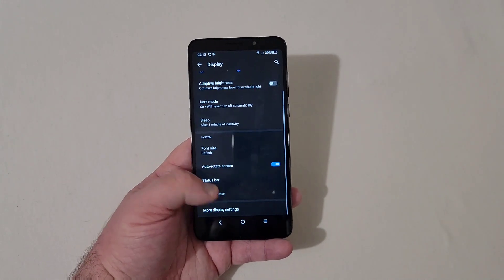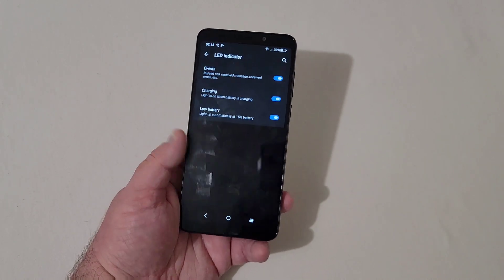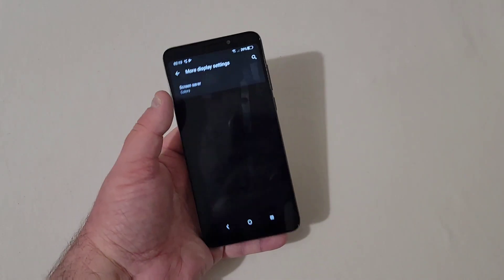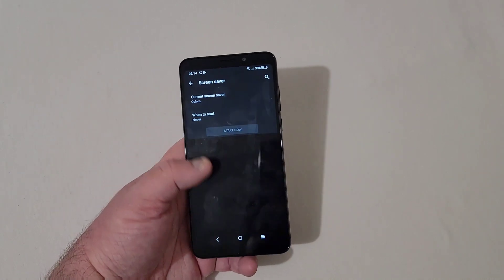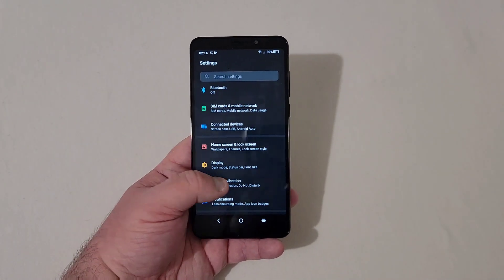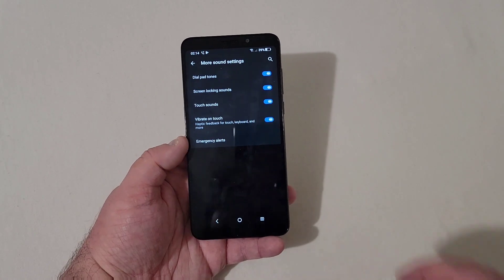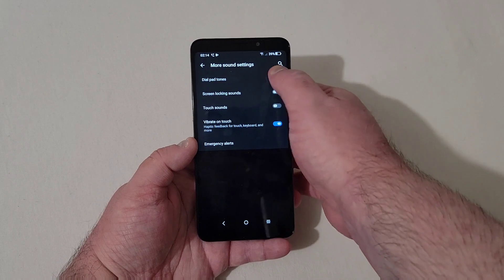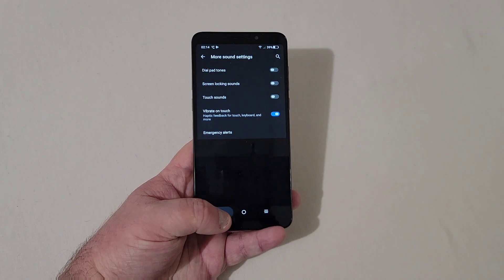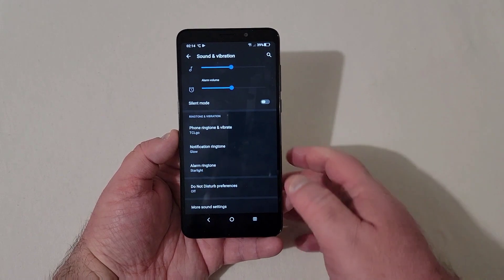Backing out of there, you have your LED indicator — the LED light blinks for events, charging, and low battery, which is nice. There are more display settings and a screen saver option. Under Sound and Vibration, there are more sound settings: touch sounds, screen locking sounds, and dial tones — I always turn all of those off. Vibrate on touch I do like, but everything else goes. This phone has a single bottom-firing speaker.